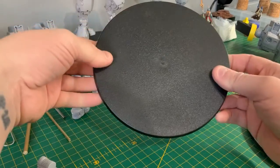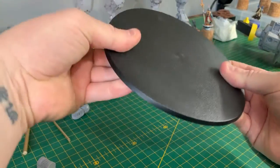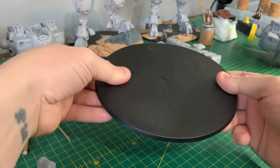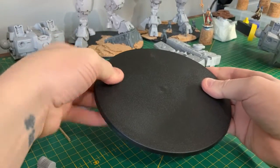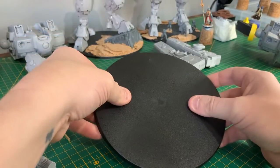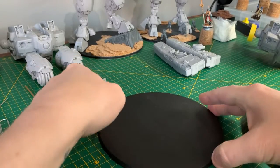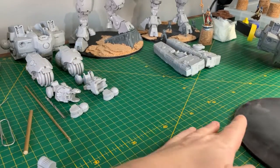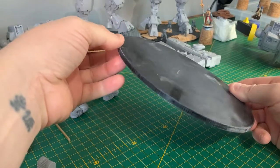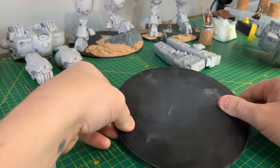This is the base that you get with the Titan from Forge World — very, very flimsy, probably about three mil. I wouldn't recommend it at all. By the time you put your titan on top with your scenery, flock, sand, and cork, it's going to start to bend in the middle, which is just not good at all. However, on eBay, five-pound five-mil acrylic sheets are sturdy as hell and will not bend at all.